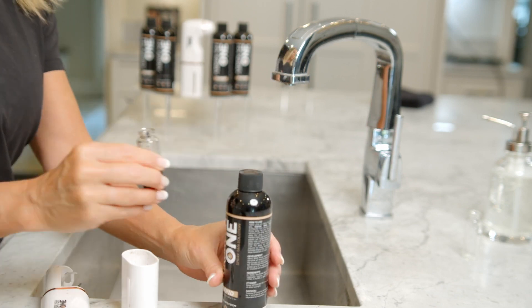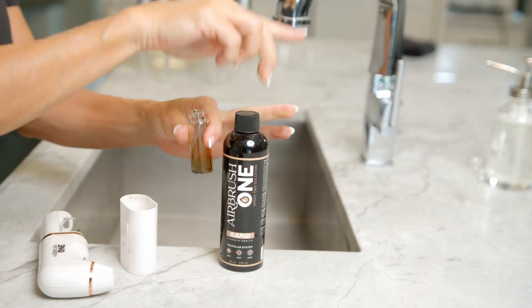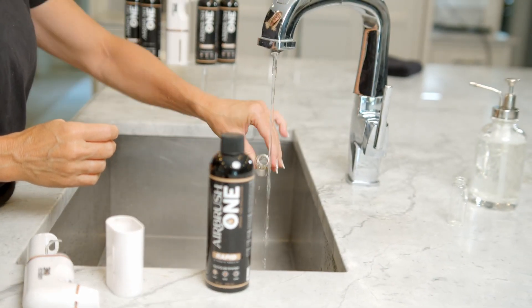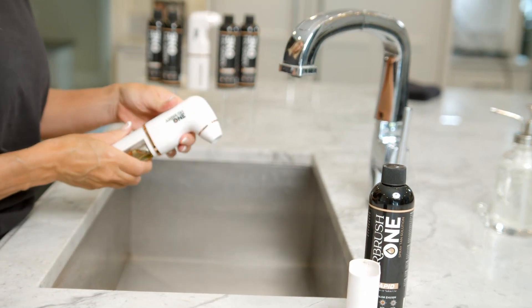To clean: after spraying, pour the remaining solution back into your solution bottle. Rinse the glass bottle and fill with hot water. Replace the sprayer and spray until the water is gone.